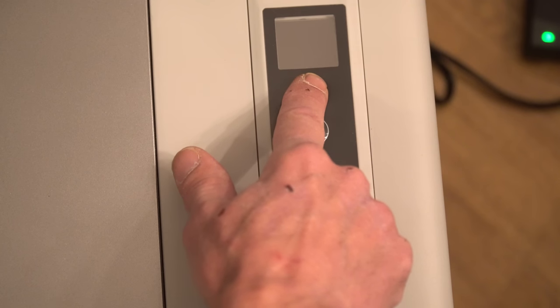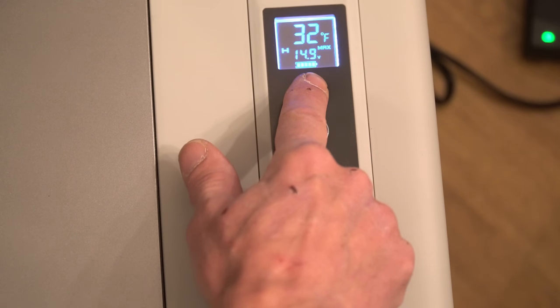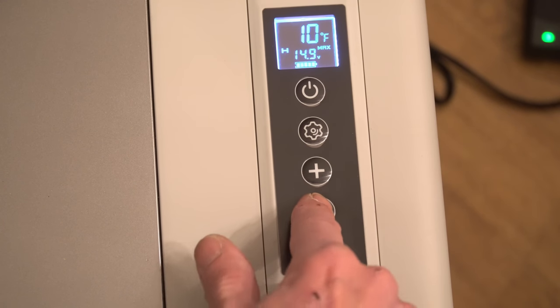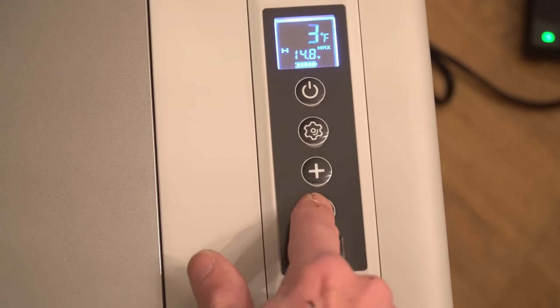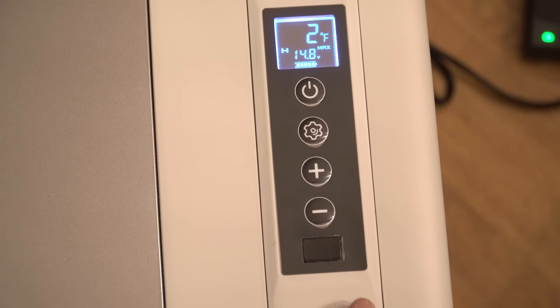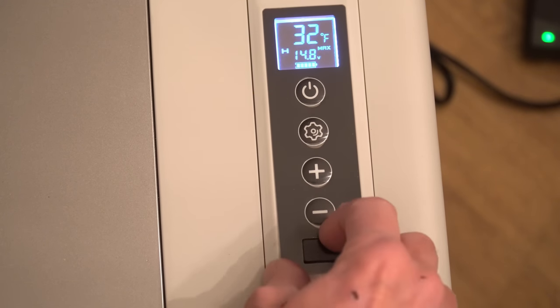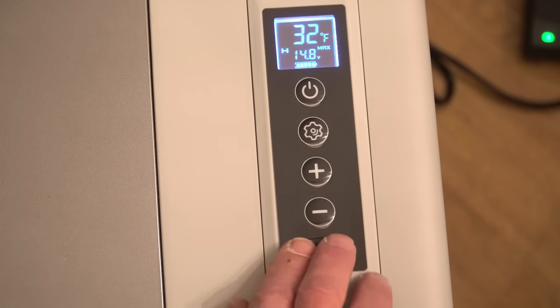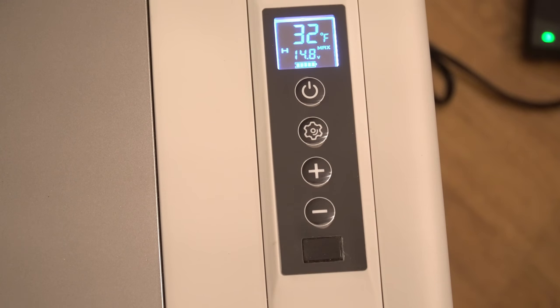Once the unit is powered on you can set the temperature anywhere from 50 degrees Fahrenheit down to minus 7 degrees Fahrenheit simply by moving up or down with these push buttons. On top of that you also have a little USB port here to be able to charge your mobile devices, and there's an automatic shutoff. So if you're running this on DC in your vehicle you can set three different voltage levels at which point the refrigerator will automatically shut itself off to make sure that it doesn't drain your battery so far that you won't be able to start your vehicle.